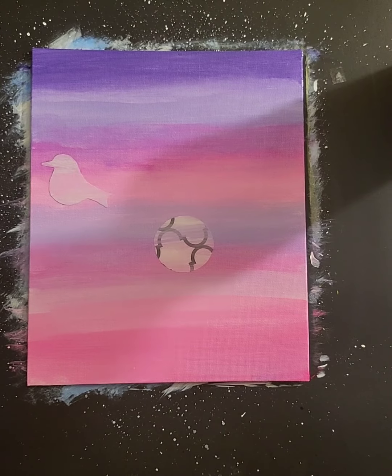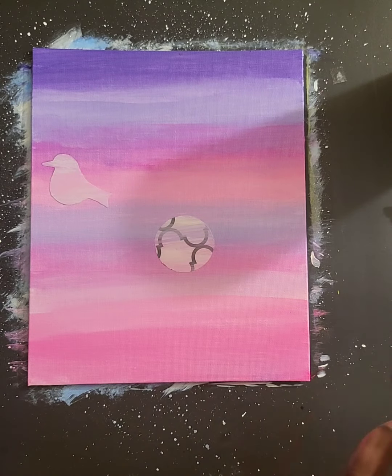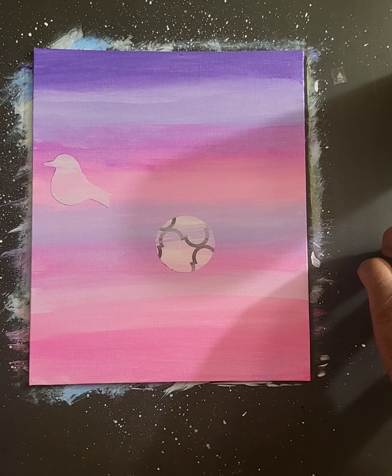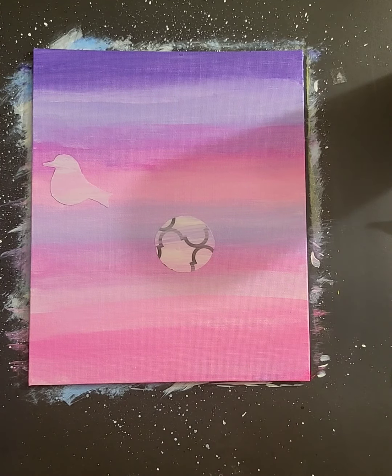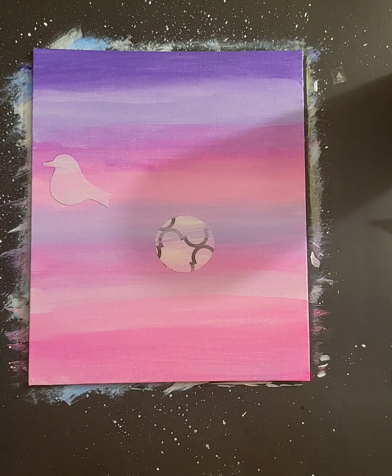Now I have in my background: I have my moon that's going to already be white when I peel it, and I have my bird, which surprisingly enough is going to be already silhouetted for you. So now what I'd like to do is bring in some grass and some weeds. For this, I'm going to be using black, and I'm going to start with this nice rounded pointed brush.